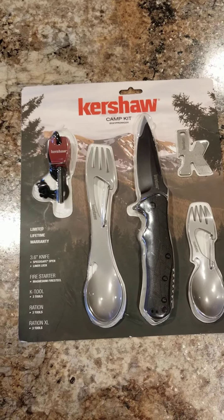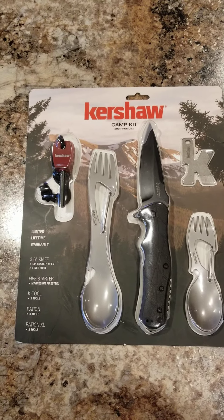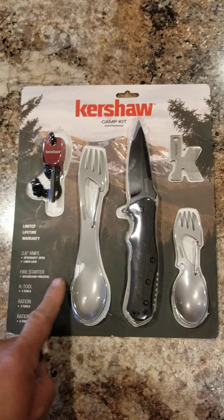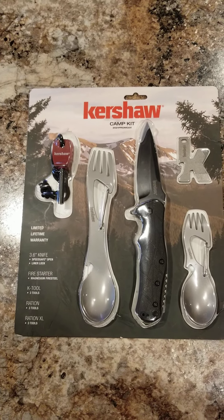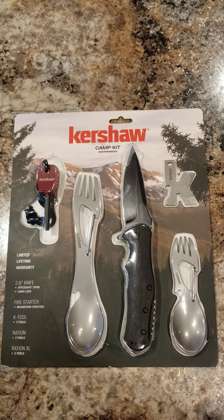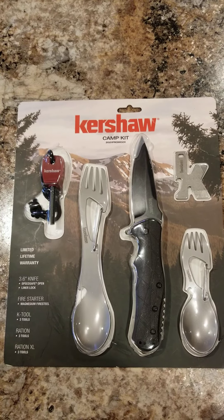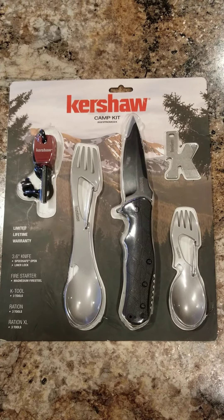It was on clearance for about fourteen dollars. They had another Kershaw kit kind of like this one with two folding knives, but I kind of wanted this one mostly for the spoon and fork — I thought it was kind of cool. I actually like Kershaw knives; the little experience I've had with them, they seem to be pretty good.